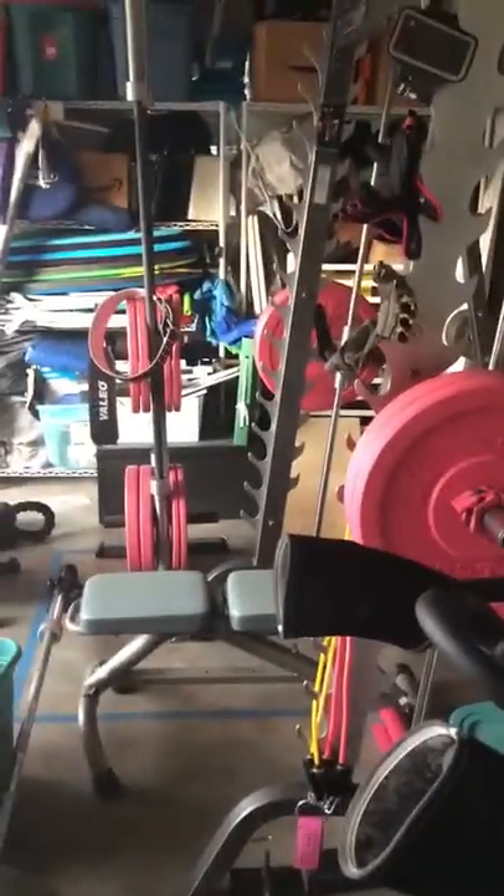Yo, what up. Going around my garage — this is what we just finished. We just finished this interior.